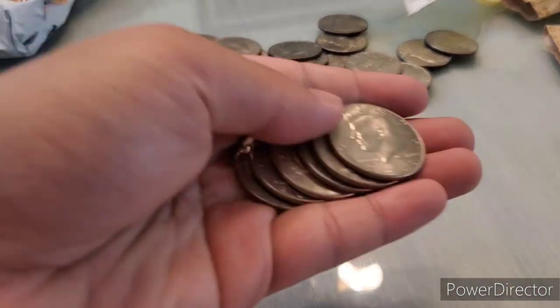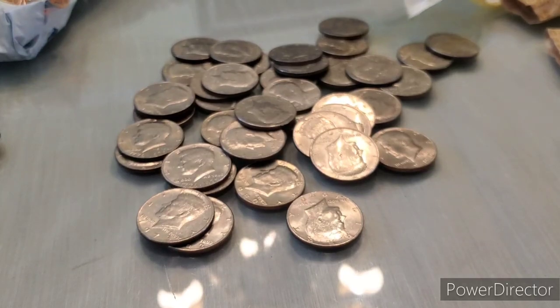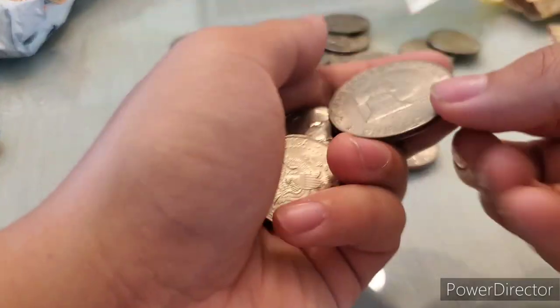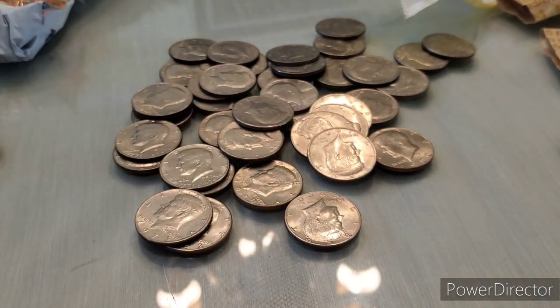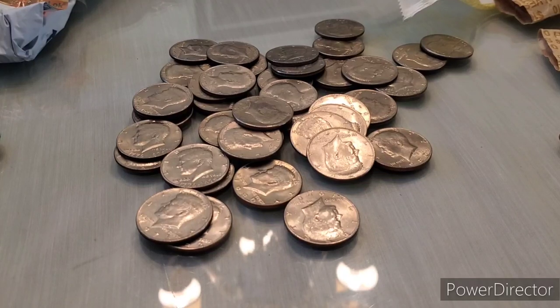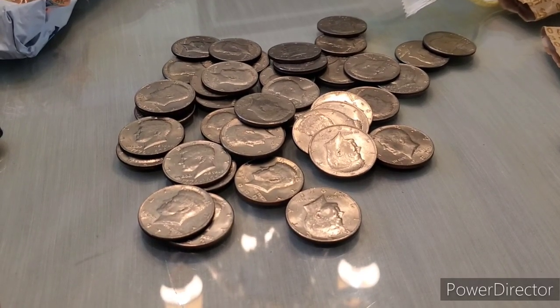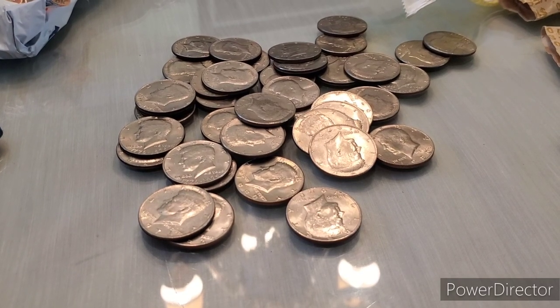But we did end up with this nice little stack of NIFC halves, and this Type 1 Bicentennial Denver Mint. I mean, you can't get silver every time, but it was really cool to get some Ike dollars. We ended up with 50 of them, and you don't find those too often. And it's always nice to get half dollars because you just never know. Thanks for watching guys, this is Hunting for History, signing out.